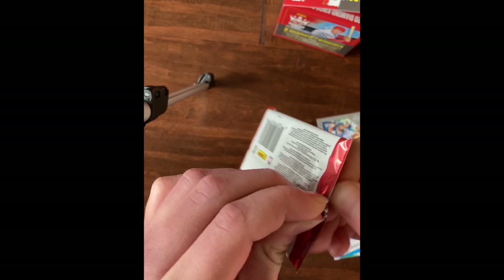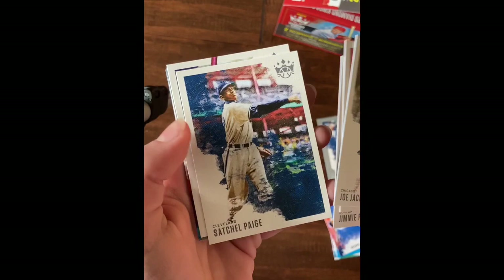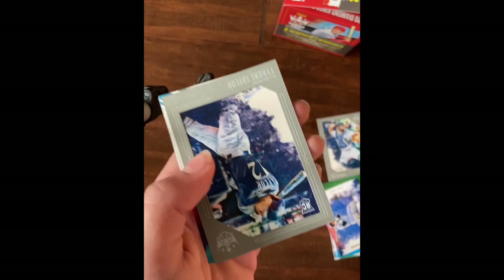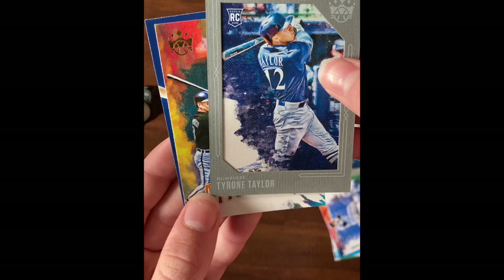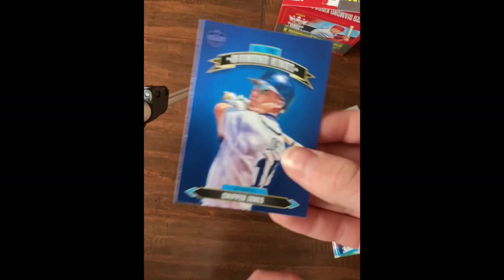The packs are really hard to open. Joe Jackson, Domingo Leyba rookie, Jimmie Foxx, Satchel Paige, Keston Hiura, and Tyrone Taylor - one of the framed ones. Aficionado Cal Ripken, and All-Time Diamond Kings Chipper Jones.